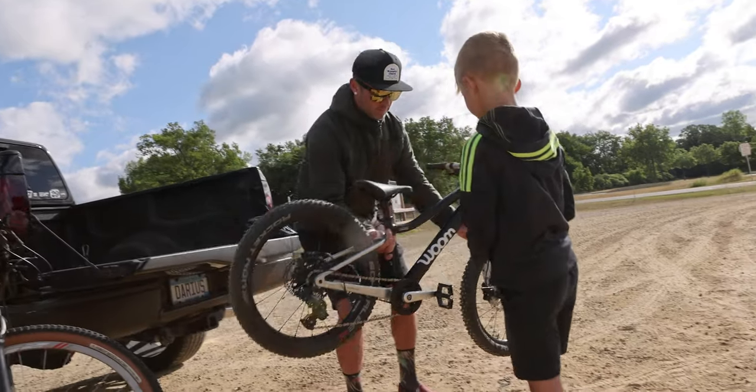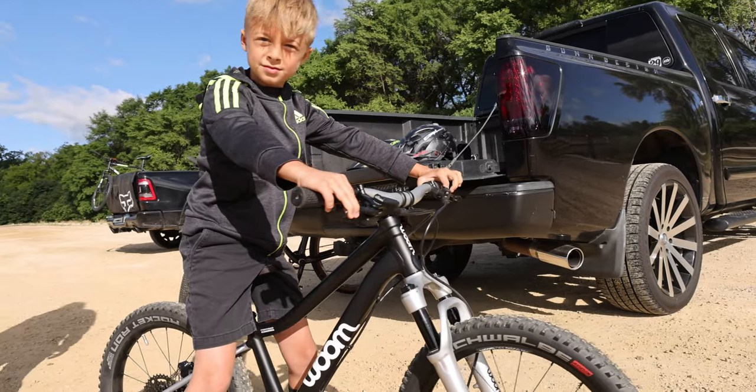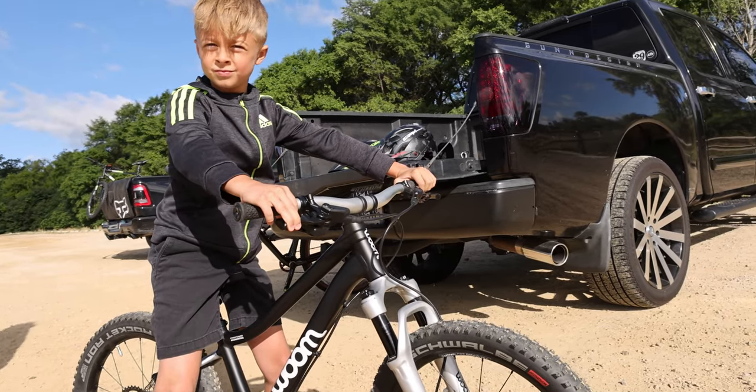Nowadays kids bikes are a lot nicer than they used to be. They're lighter weight, they fit better, and they have all kinds of purpose-built components like handlebars and cranks that are just better for kids riding.